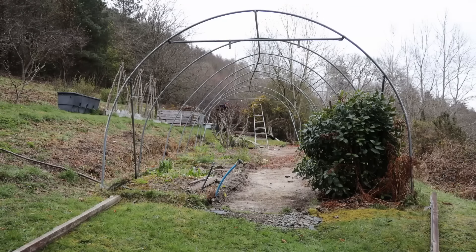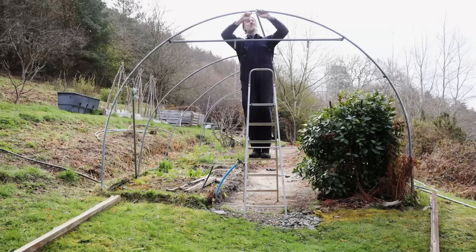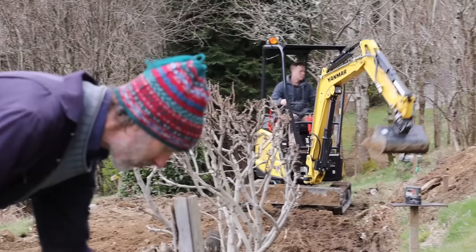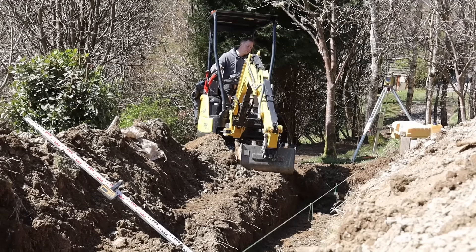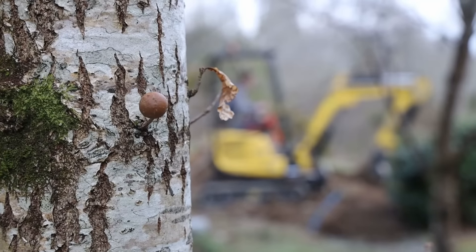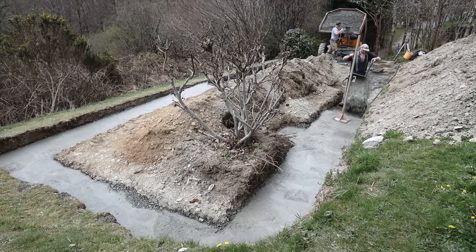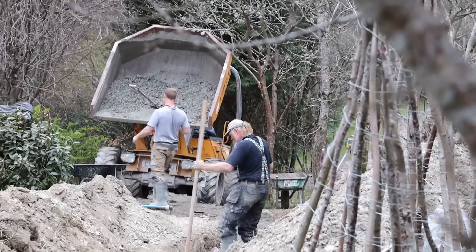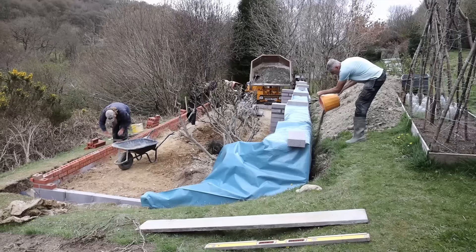Before starting work on the new greenhouse we had to tear down the old polytunnel. Amazingly it had survived 23 growing seasons, so it turned out to be incredible value for money. This was a big project so we hired some local builders to help us during the building stage. They started by digging new foundations — we had to dig a lot deeper than expected as the hillside was stony shale and rather unstable. The first stage of the build was the foundations and the concrete block wall at the back, over half of which was built into the hillside giving an even greater degree of insulation.